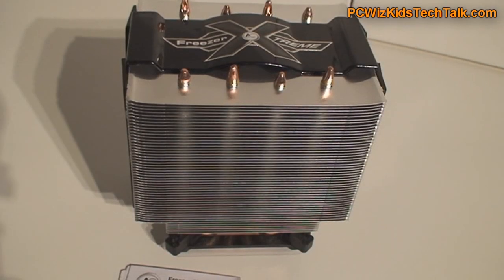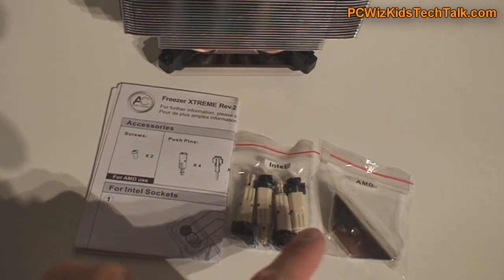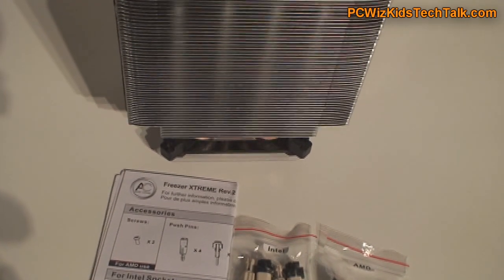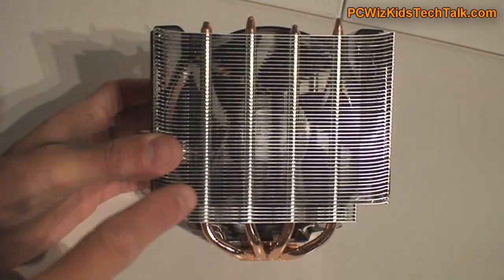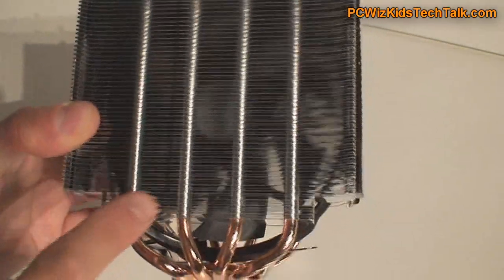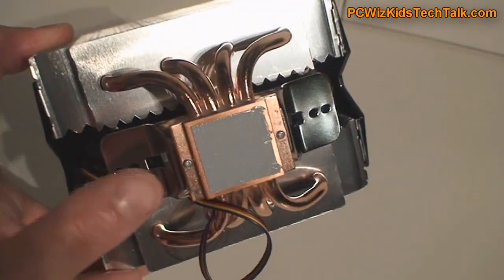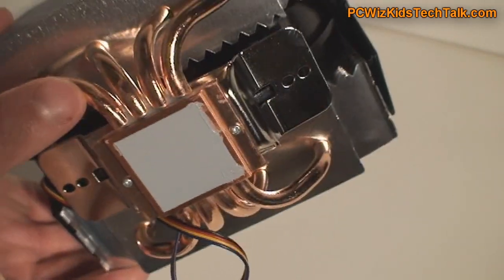The fan is actually quite quiet, only going from 800 to 1500 RPM. Here's what we've got in the package for Intel and AMD, along with the manual — very straightforward. Looking at it here, you can see four pipes going in a U-shape down to the base, with a fan sandwiched in the middle. There's the thermal paste that comes pre-applied, and nice copper pipes for good heat transfer.